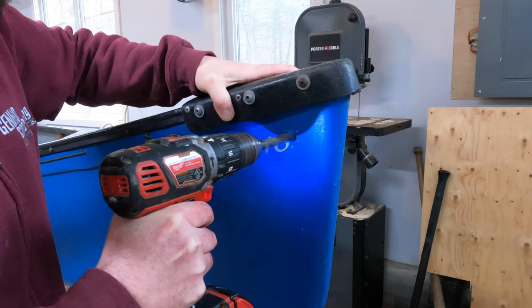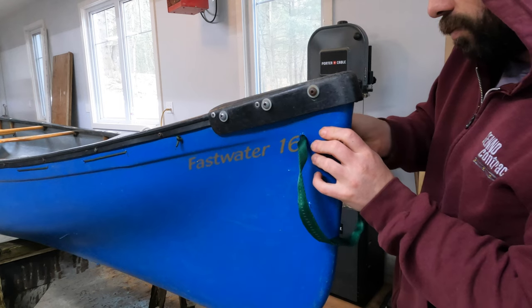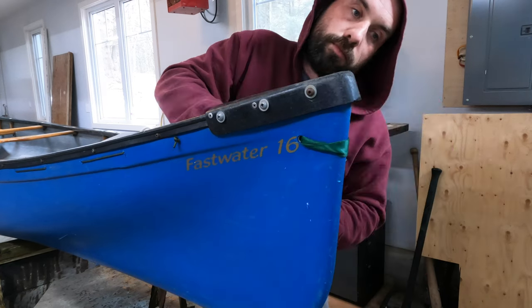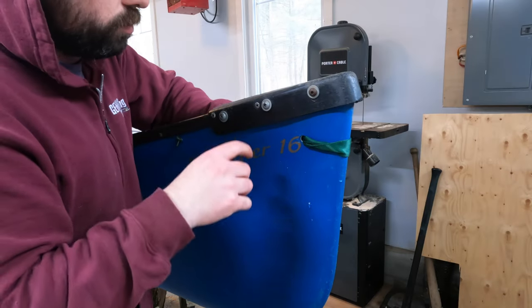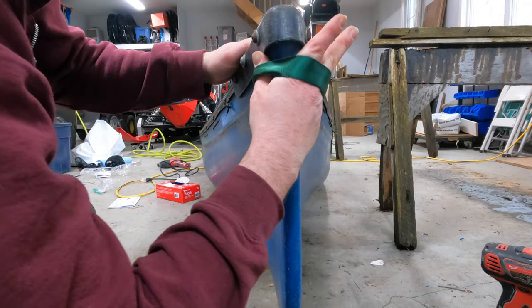The final thing we're going to do to this canoe is to install grab loops at either end of the canoe, and this is to give you something to tie your painters to. You want to keep these large enough that you can grab onto them, but not so large that you can fit your whole hand through them and get your wrist caught. Going down a set of rapids with your wrist tied to the front of a canoe is not going to be a good time, and a lot of people have a tendency to try and grab these during a capsize.